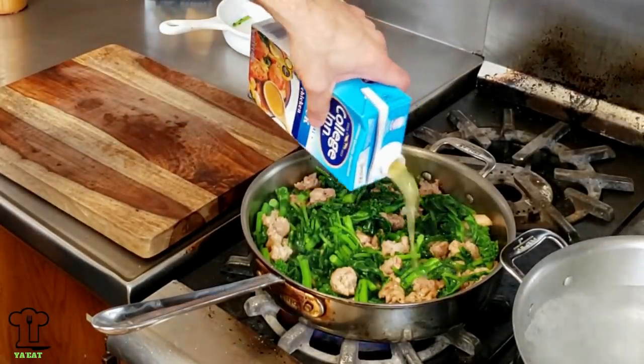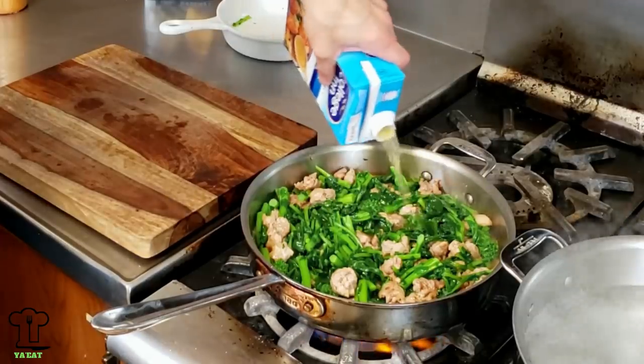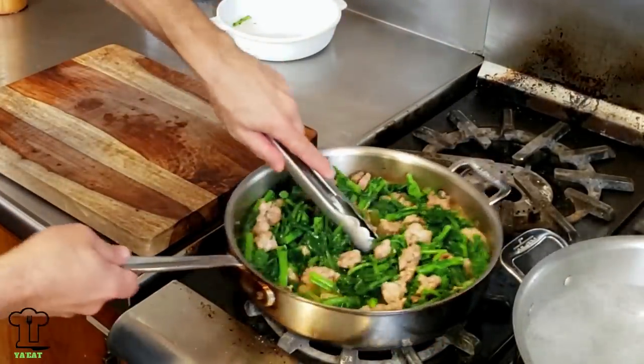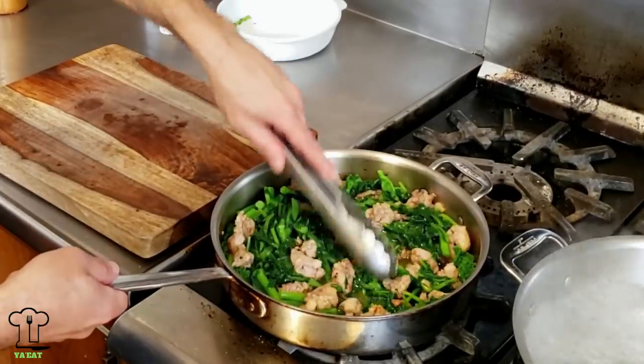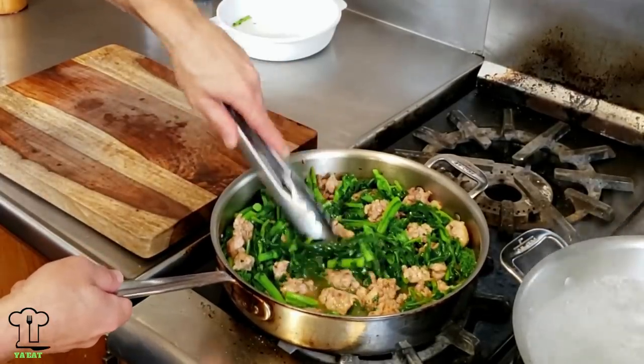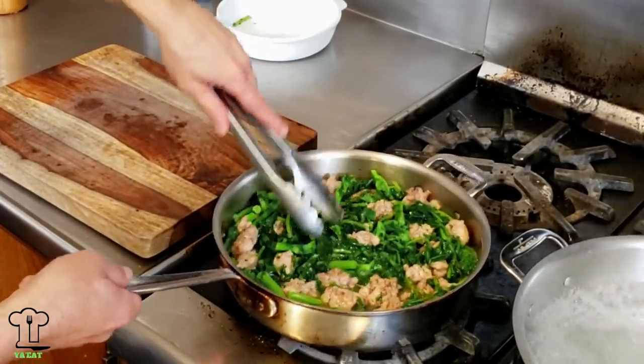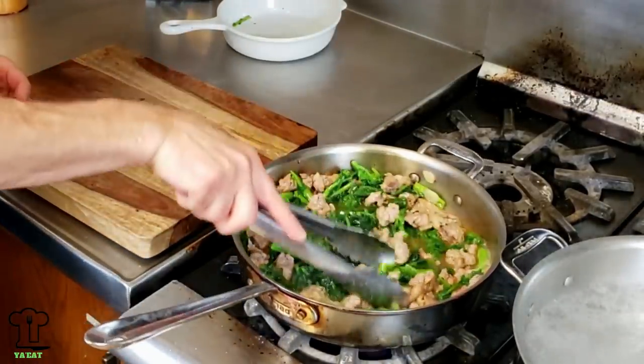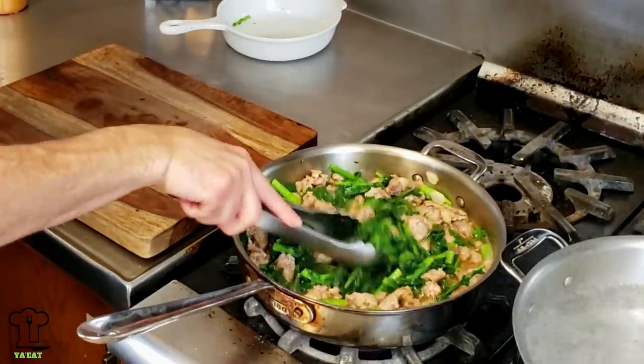I added enough chicken stock to submerge the broccoli rabe and sausage — it was around three cups of chicken stock. Let's get the chicken stock to a simmer. We're going to cook all these ingredients together for a few minutes and add more chicken stock if needed. We want to cook until the broccoli rabe is about 95 percent done and still firm.